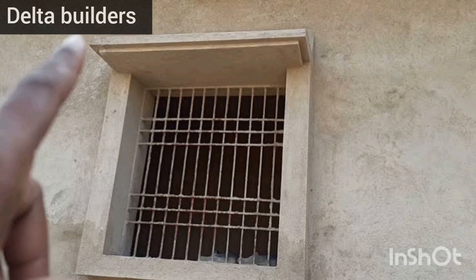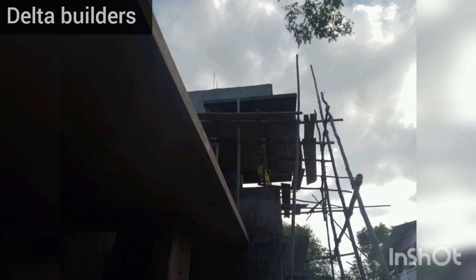First, we use the rainwater drainage. You can see the rainwater channel here.